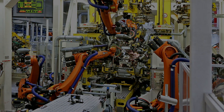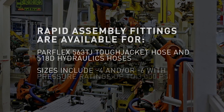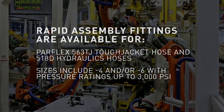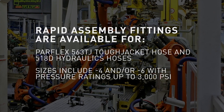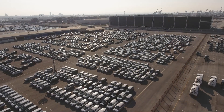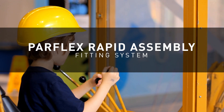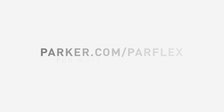Rapid assembly fittings are available for Par-Flex 563 TJ Tough Jacket hose and 518D hydraulic hoses. Sizes include dash 4 and dash 6, with pressure ratings up to 3000 PSI. We are building the hoses of tomorrow, today. Visit parker.com/parflex for more information.